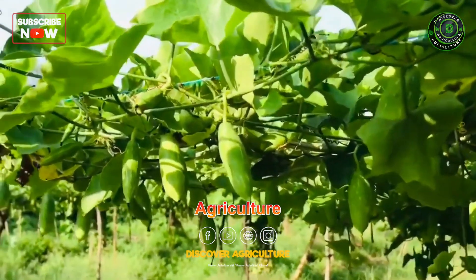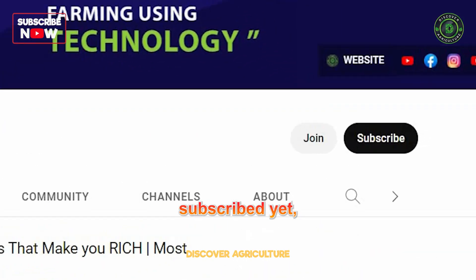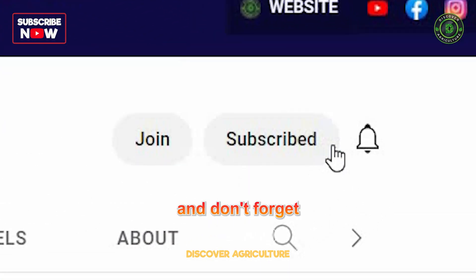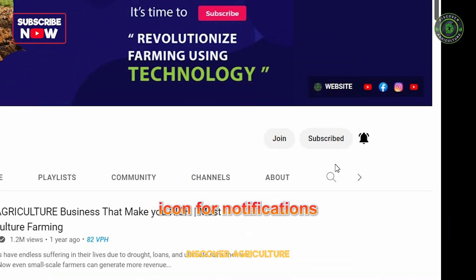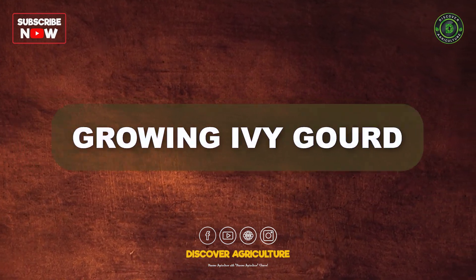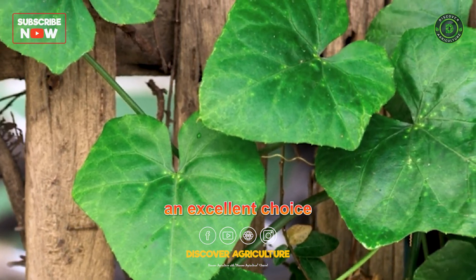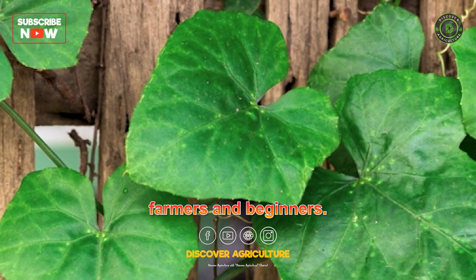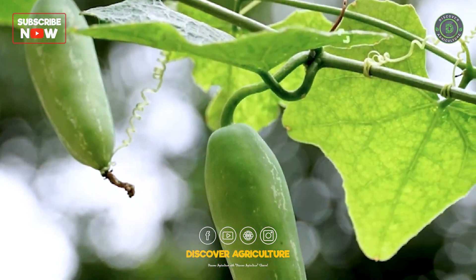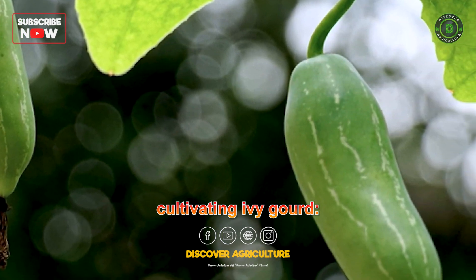Welcome to Discover Agriculture YouTube channel. If you haven't subscribed yet, hit that button now and don't forget to click the bell icon for notifications on new videos. Ivy gourd is a relatively easy crop to grow, making it an excellent choice for both seasoned farmers and beginners. Here are the key steps involved in successfully cultivating ivy gourd.